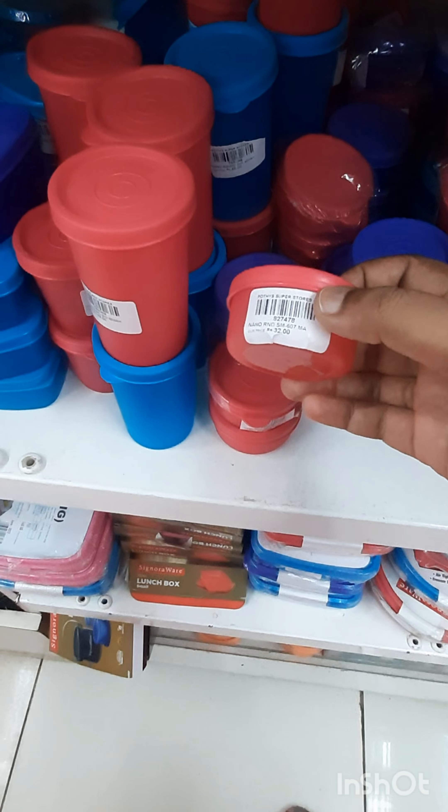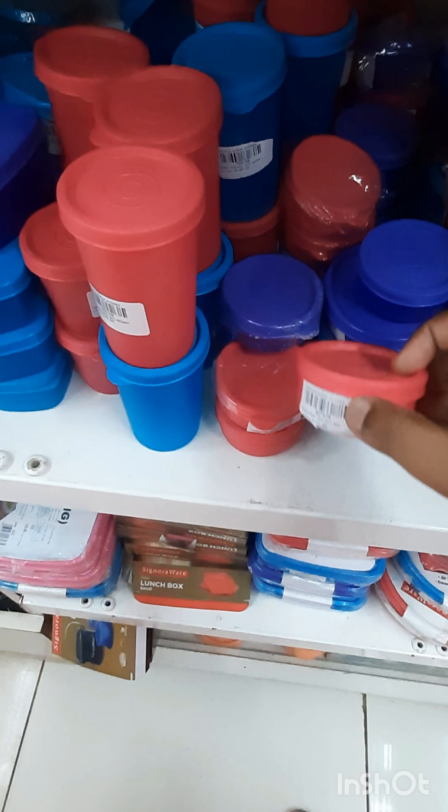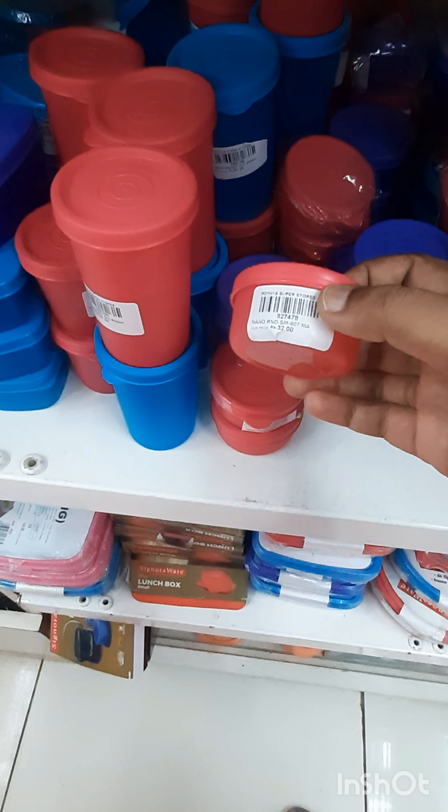Next, I am going to buy snacks in school. This is a small box for 32 rupees.